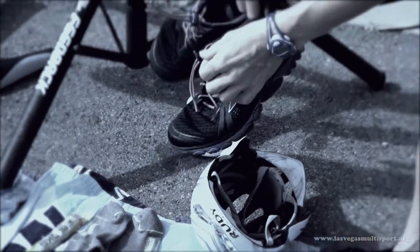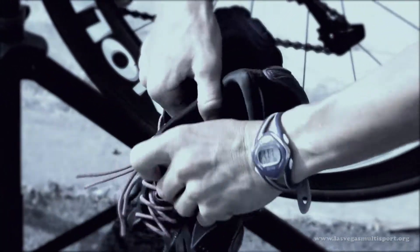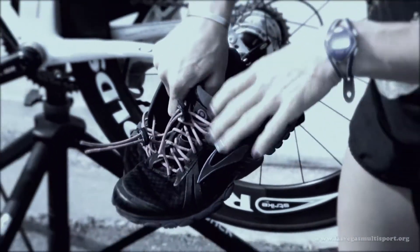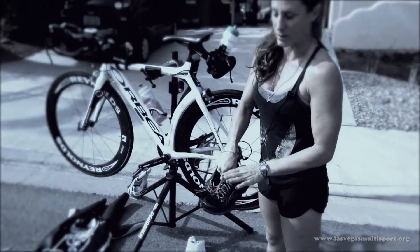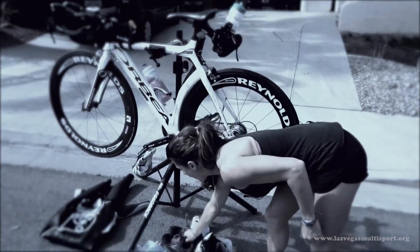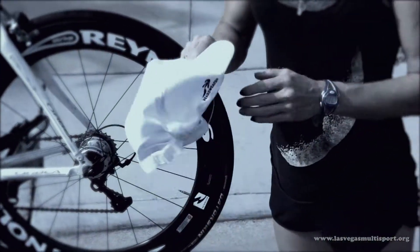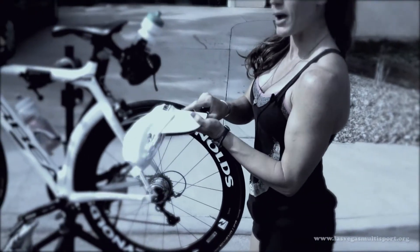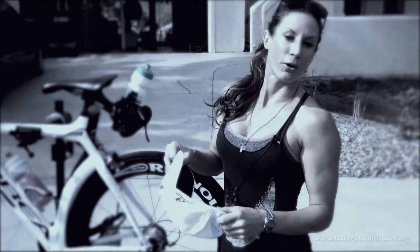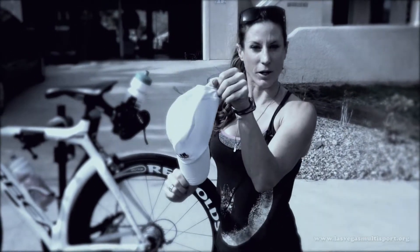I like to use elastic laces. There are many different kinds, and they let me slip in and out real quick without having to take time to tie my shoes. I know my shoes are adjusted to the degree of tightness I'm used to running in. One of my most important tips for a fast, smooth transition: with my hat, instead of standing there taking the time to put it on, I put my shoes on, grab my hat, and as I'm running out, I'm putting my hat on.